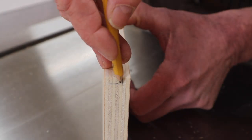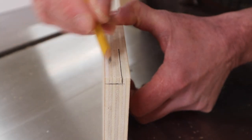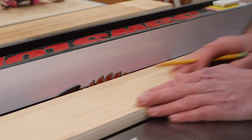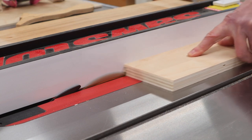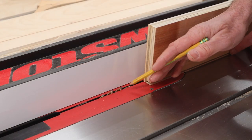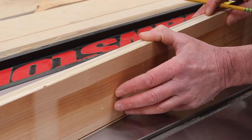The next step is to cut a notch or a rabbet in the back of the sides to accept the back of the cabinet. I've set the height of the blade at a half of an inch and set the fence at a sixteenth of an inch and I'll make one pass with each side. Then I've lowered the blade to a quarter of an inch and adjusted the fence to a quarter of an inch to complete the rabbet.